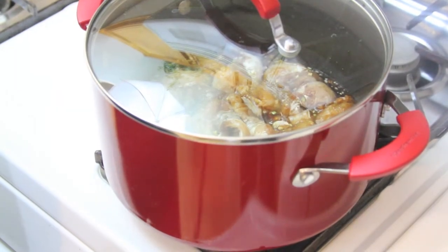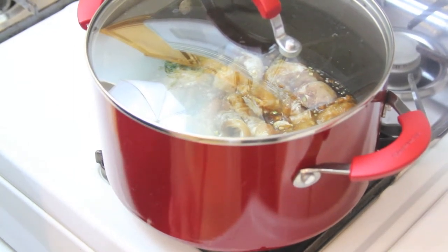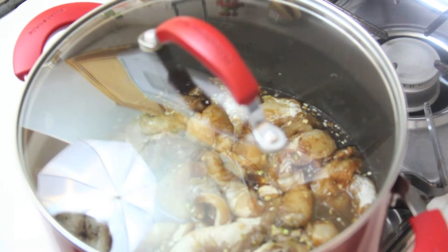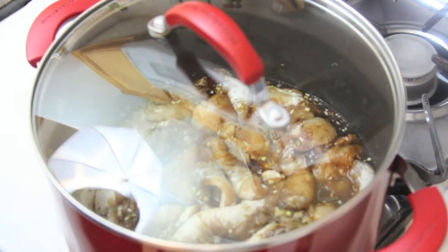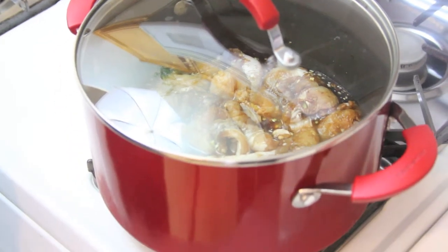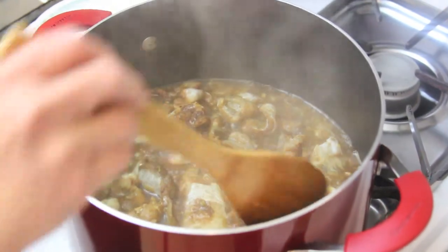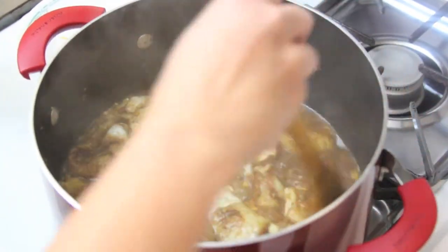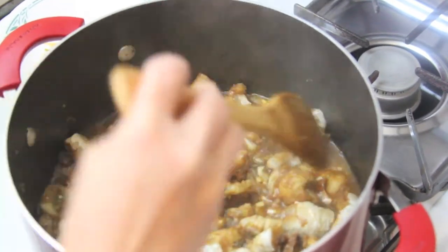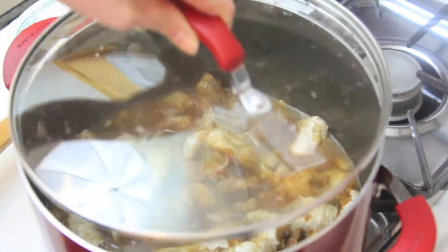After half an hour, now it's time for cooking. You turn on the high heat and let it cook until the fish boils. When the fish boils, you stir the fish around and turn to medium heat, and let it cook about 15 minutes.